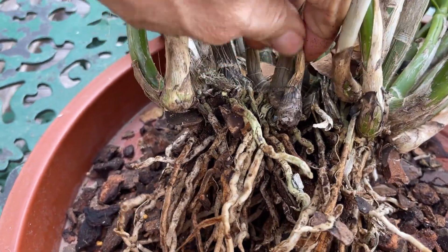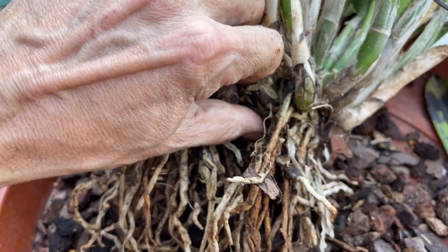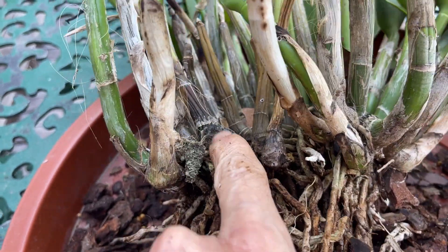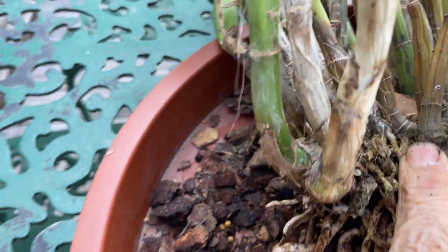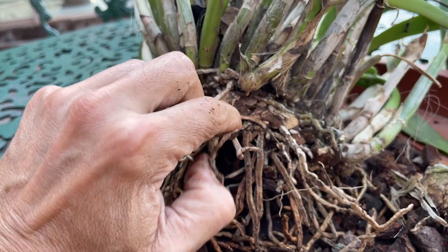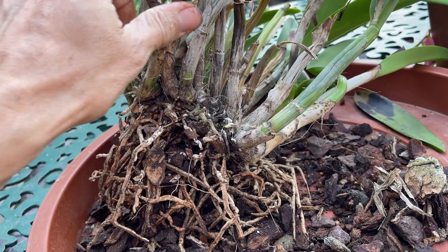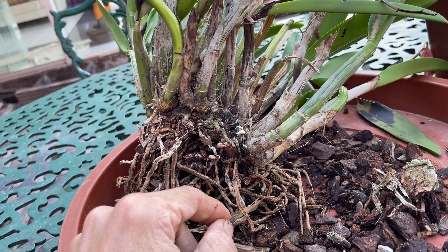Looking in there, you can see those pseudo bulbs. We want to get in and remove all of this dead material. That looks like it could be the beginning of black rot. We have to ask ourselves how this can happen so quickly — from flowering beautifully outside and bringing it in to enjoy the flowers, then going backwards so fast. Underneath all the debris the plant is still looking okay, but we've got to get in to see what's wrong with these pseudo bulbs.